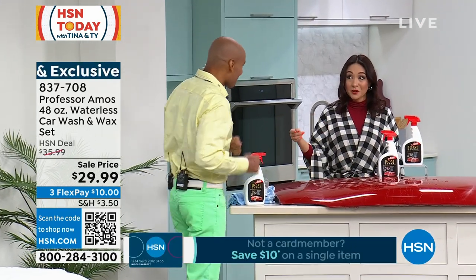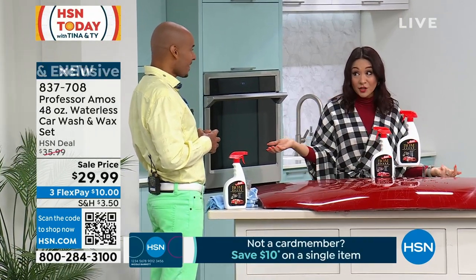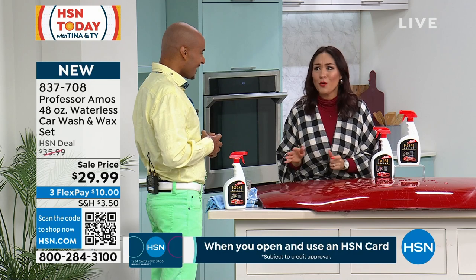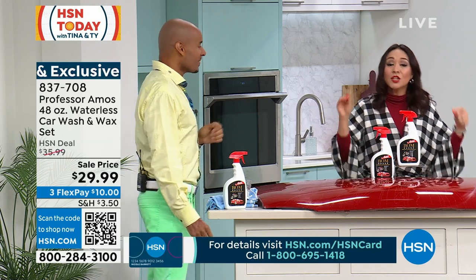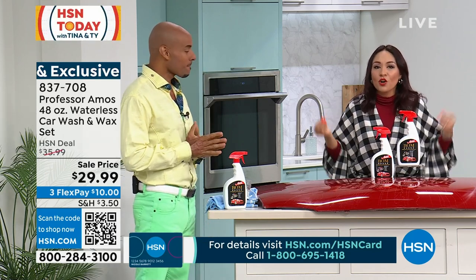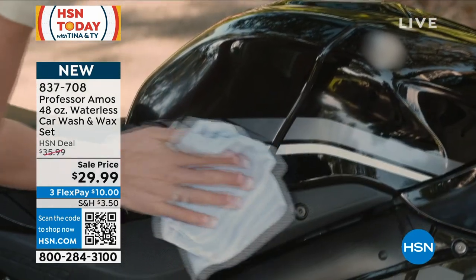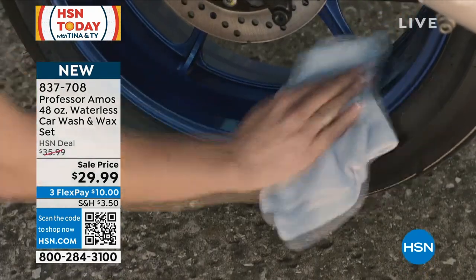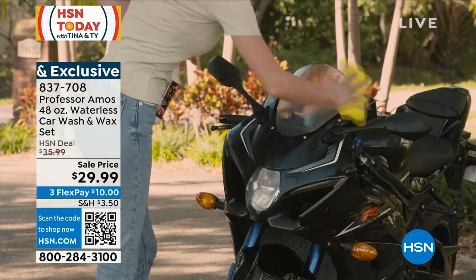It gives you that protection as well. Amos, the people that work here see a lot of different items. They left notes after your last presentation — they were like, the demonstration was so amazing, we were all impressed. I can't wait to present this with Amos because it's really amazing. To reiterate: you do not have to wash your car first. There's no more getting out the water, buckets, sponges, being out in the heat, or wiping down with a chamois. This is a one-and-done, and when you're done, you won't have to wash your car as often because now you're getting that protection right after.